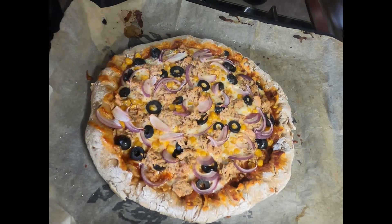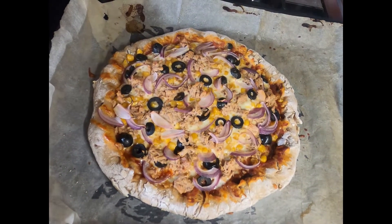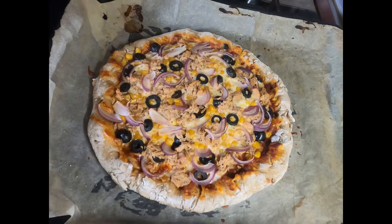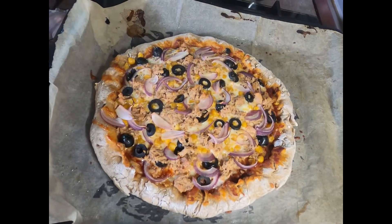I'm going to cut it and show it to you. I'm going to cut a slice and show you the interior after it's not so hot anymore. I'm going to put it aside now.